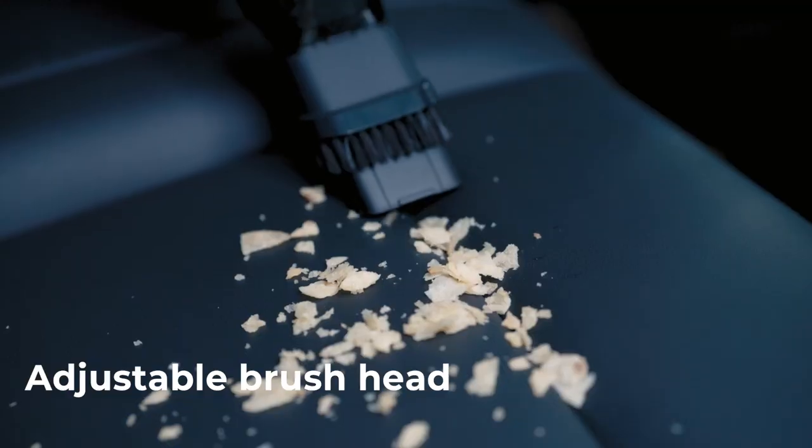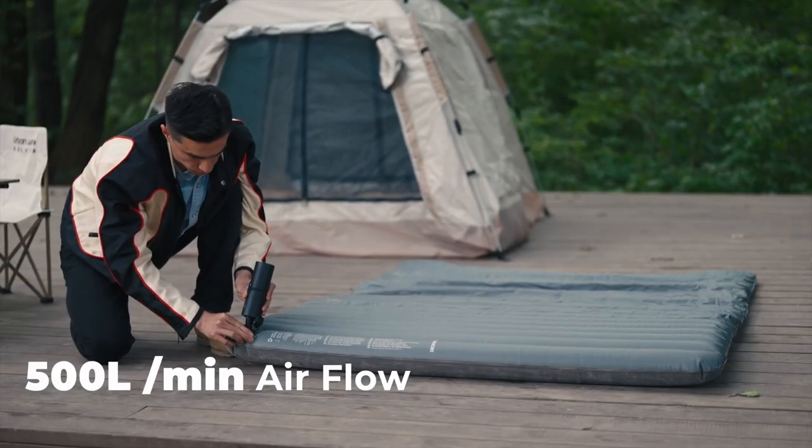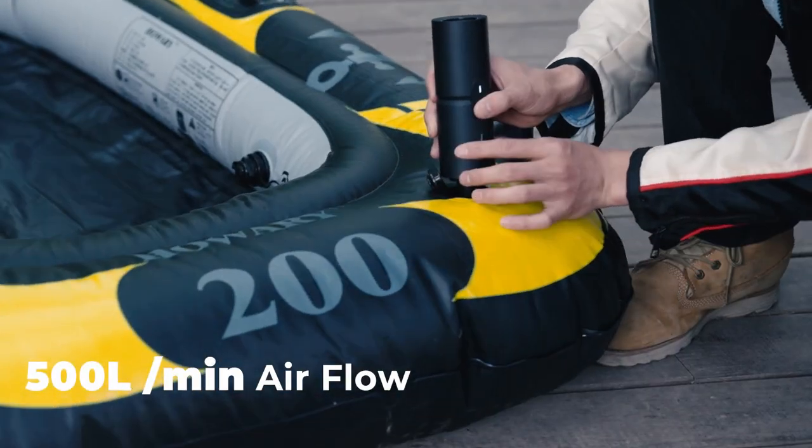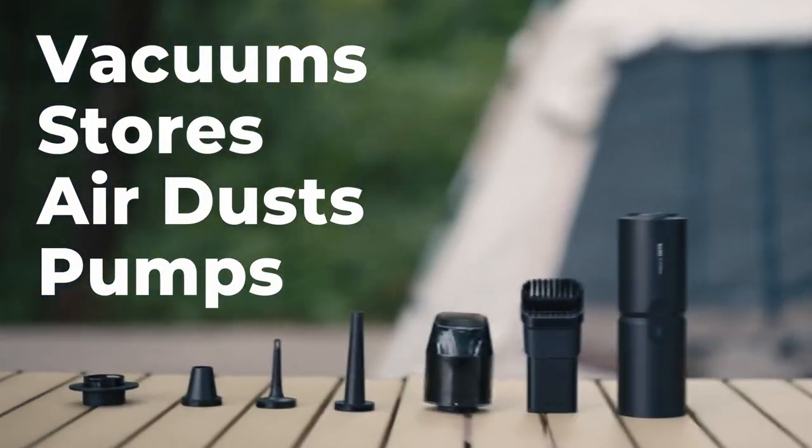This gadget cleans every corner of your car thanks to its portability. It can also be used as an inflator for inflatables. It is super versatile and gets the job done.